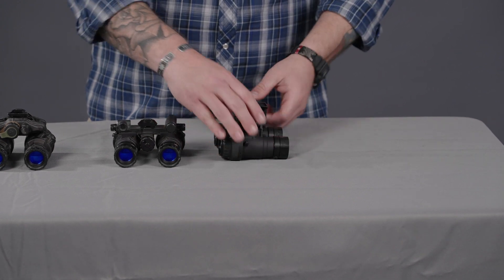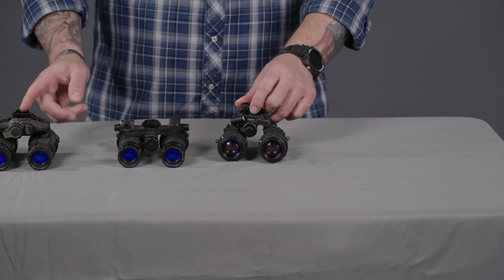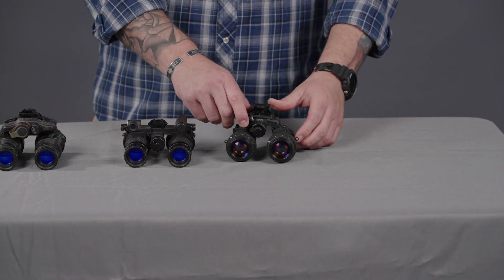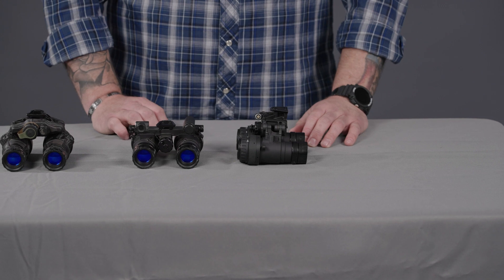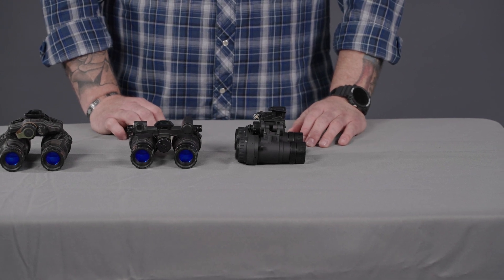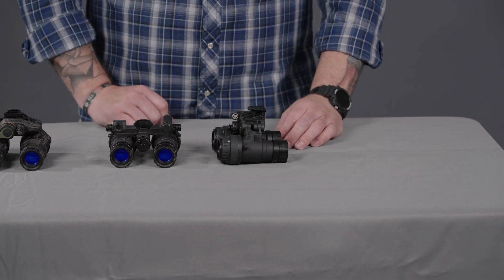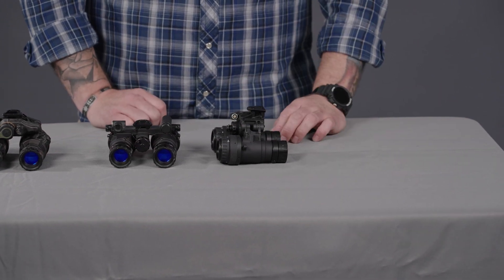This one does have a CR123 lithium battery port, but unlike the DTMVS, it also has a LEMO port connector if you want to run an external battery pack, like the AB Night Vision low-profile battery pack or the L3 Harris cold weather battery pack. That comes standard, which is a great feature on this goggle.